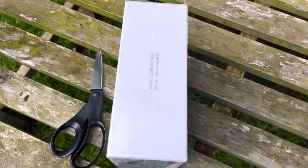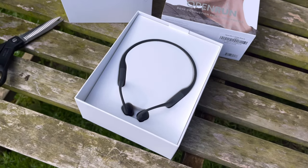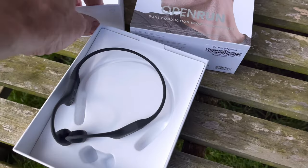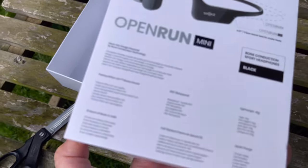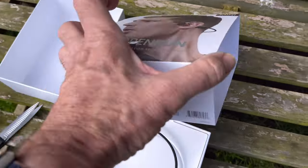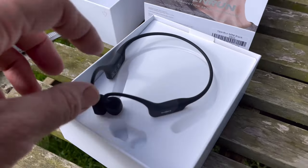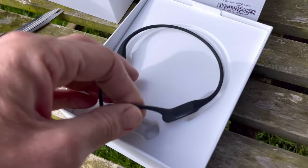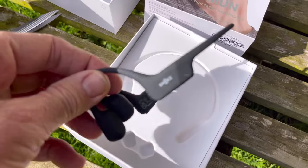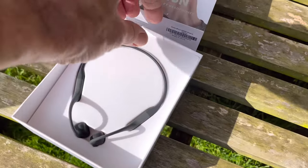I'll unbox now using a pair of scissors — no ridiculous knives — still recording on the Open Run Pros. When you take the lid off, this is what you're presented with — all beautifully packaged. I'd like to see on the back of the packaging something about sustainability, which is more and more important now. So those are the Shocks Minis in black — they come in different colors.